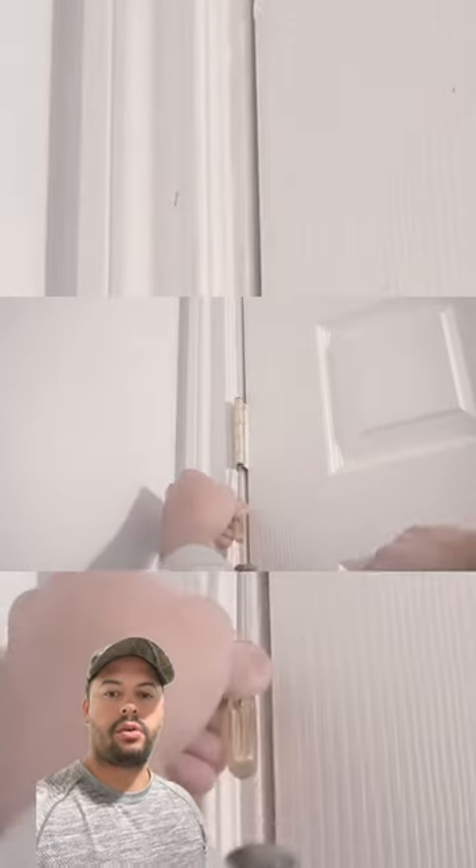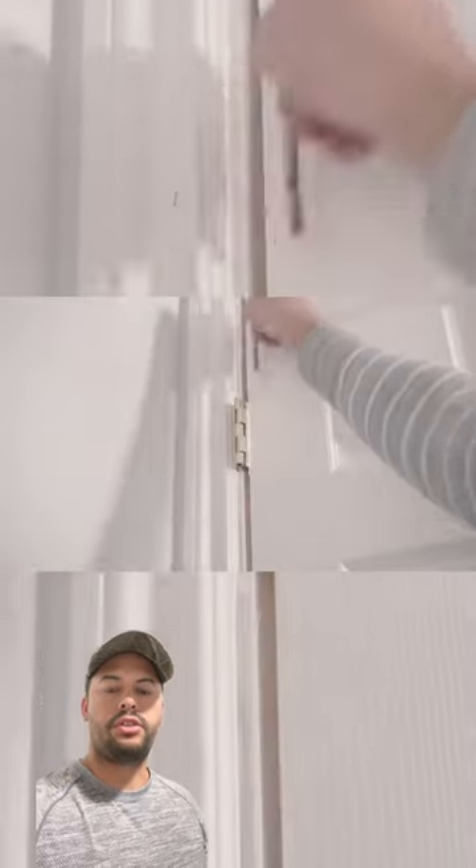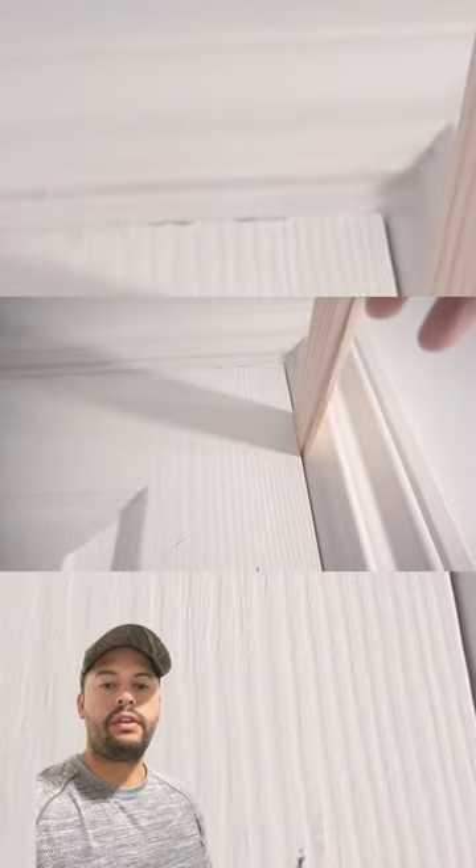Hey guys, so if you have a door that's kind of sagging or rubbing at the top, a quick easy fix is to pop out the hinge pin and then shim the door. What you're looking for is having an even gap between the door and the frame from the top and bottom.